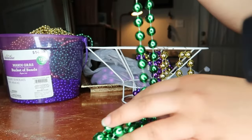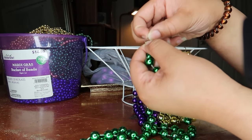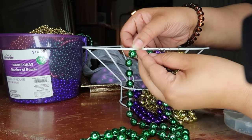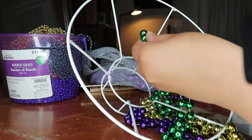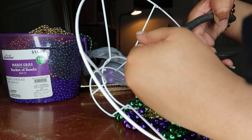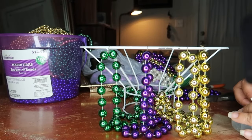We're going to take our Mardi Gras bead, take one of the metal ringlets, open it up, loop it around the Mardi Gras bead, and then loop that around the metal frame. Depending on how far you want your bead to hang, you're then going to cut off the excess amount. Mine were 17 beads on each string, so technically it was 34 beads in total from one bead.